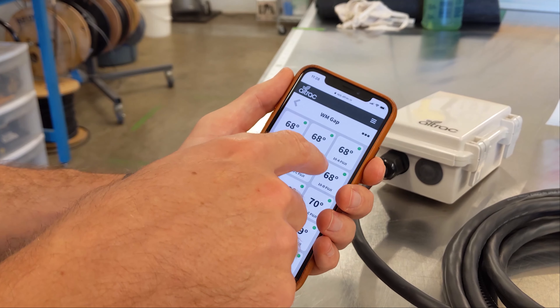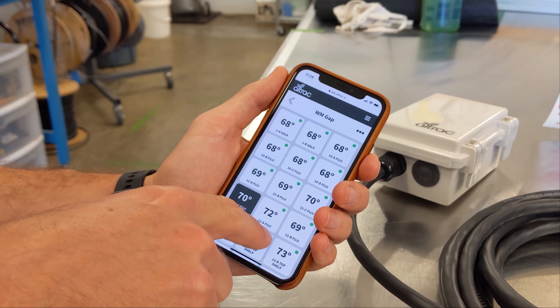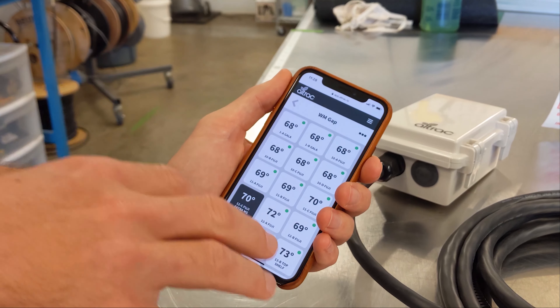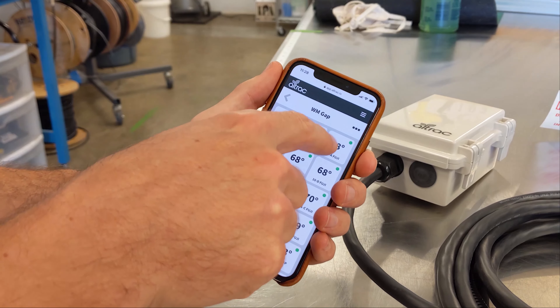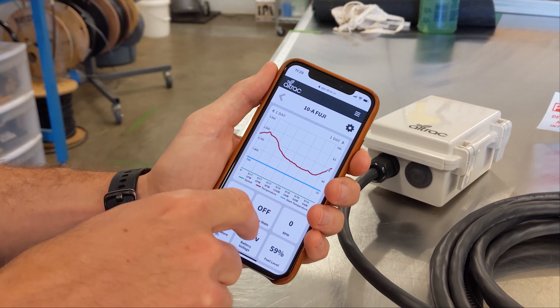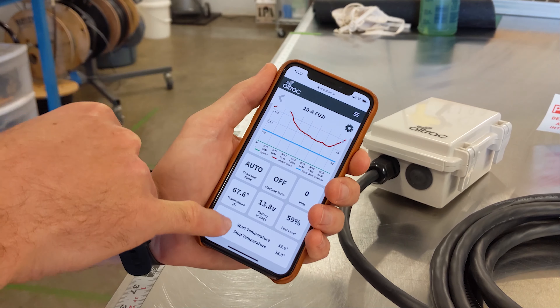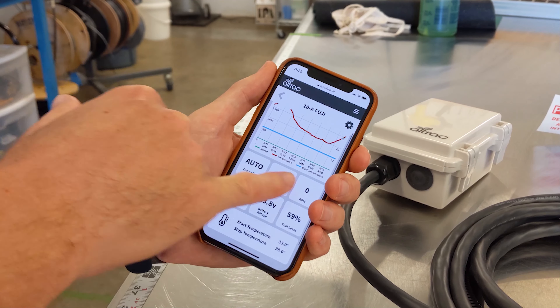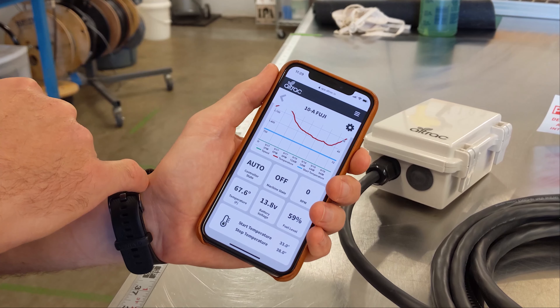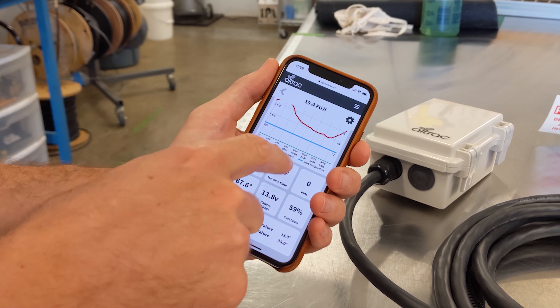When you log into your account and go to a group you see your individual devices. Before a frost event you want to make sure that all of your devices are white tiles with that green dot. If they have that green dot it means that your controller state is in auto and everything else is set — your battery is okay, your stop temperature is also set correctly.